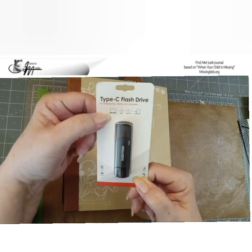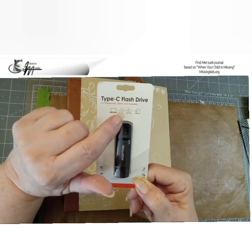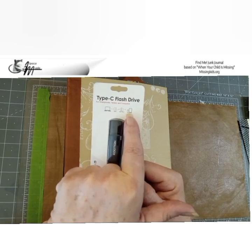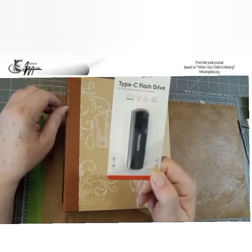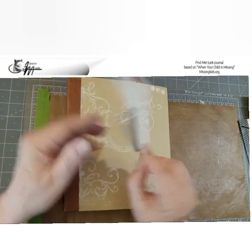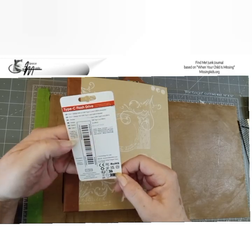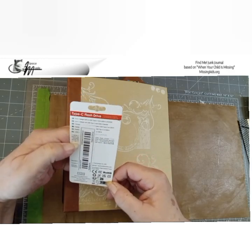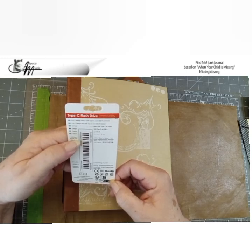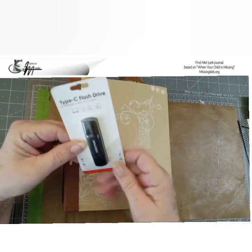It works with both phone and tablet. This is as good as it's going to get. This happens to be, I think, 32 gigs — but I could be wrong. The size is actually covered by the sticker, sorry about that, but you need this.